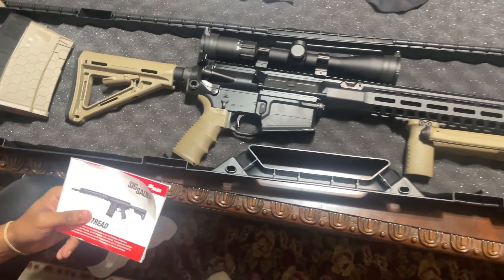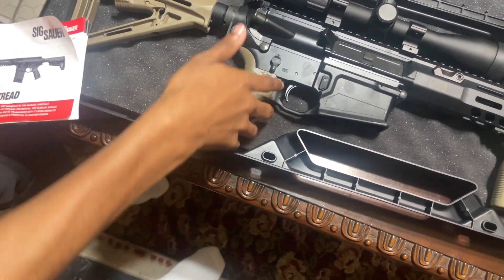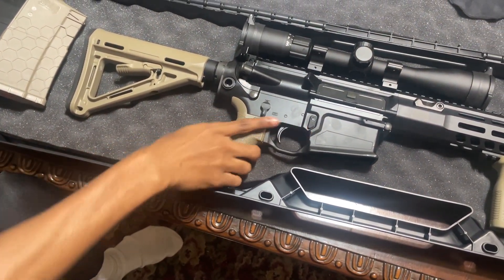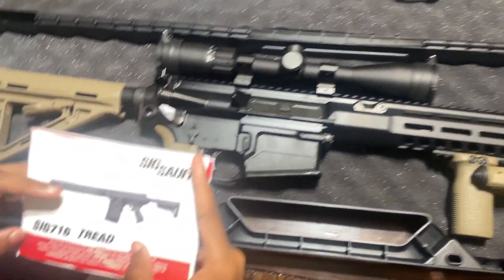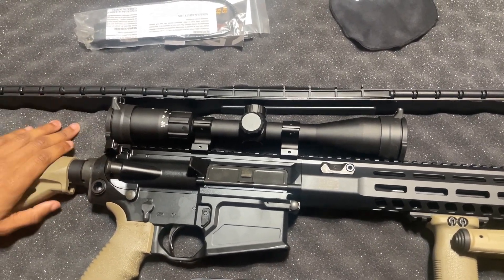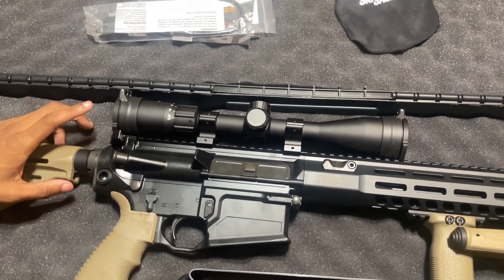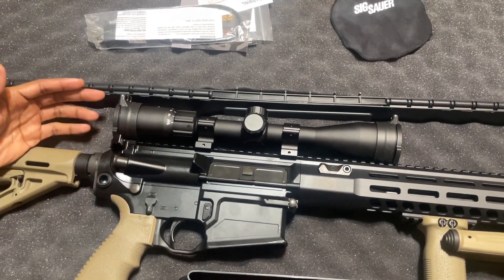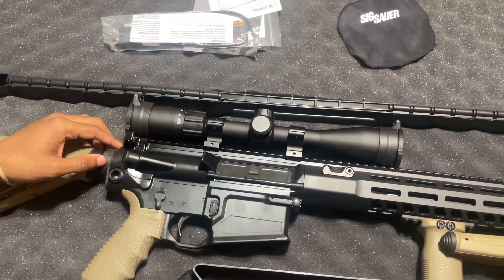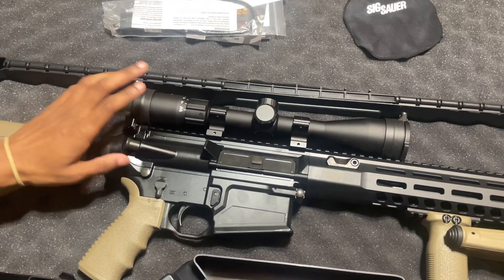Next is the grip, which is also a Magpul. It has backswells for better control and grip when shooting, and also has finger grooves — compared to the old one that didn't have finger grooves — so this one allows for a better grip and control. Now moving to the scope: it didn't come with one. My dad added a Sig Buckmaster scope, 3x9x40. He did this for hunting and long-range shooting. He has multiple ARs but wanted a more powerful long-range one, so he got this scope — it can shoot out to about 600 yards.